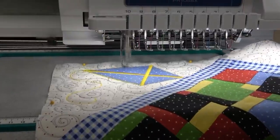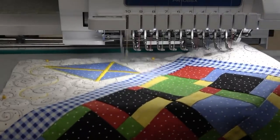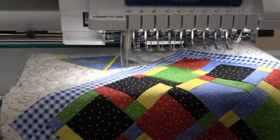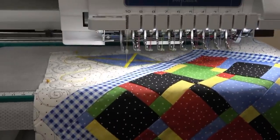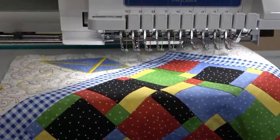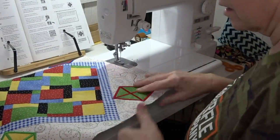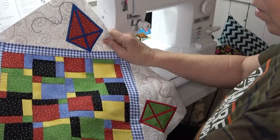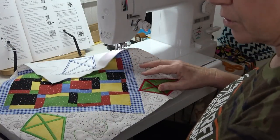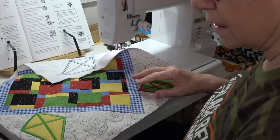It's doing it in yellow like it's supposed to, and it looks like it's catching the fabric just fine. It's got another four minutes. I've got all of my kites appliquéd on — man, that looks adorable. I need to put together my side borders now.